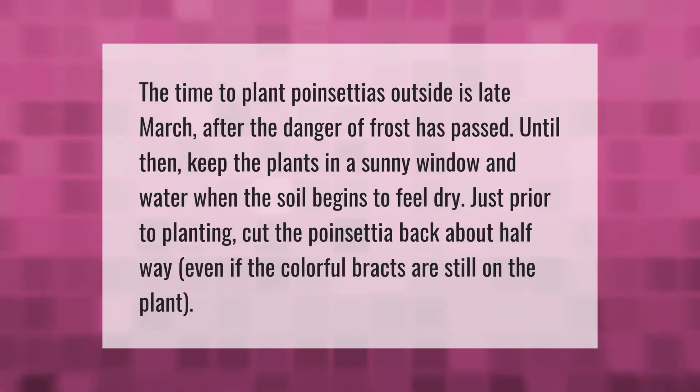The time to plant poinsettias outside is late March, after the danger of frost has passed. Until then, keep the plants in a sunny window and water when the soil begins to feel dry. Just prior to planting, cut the poinsettia back about halfway, even if the colorful bracts are still on the plant.